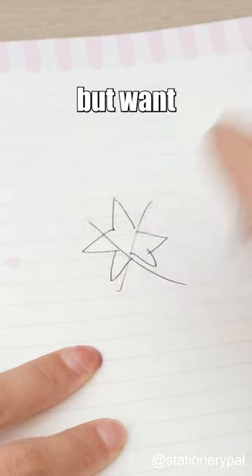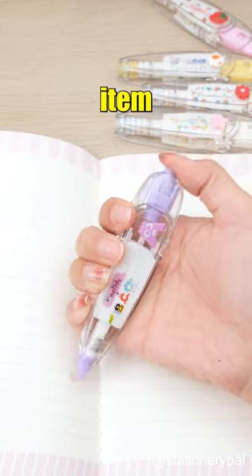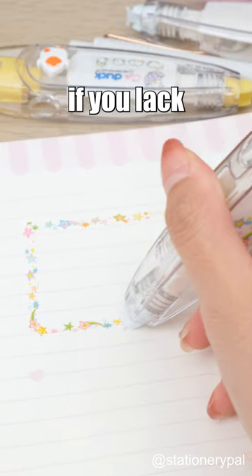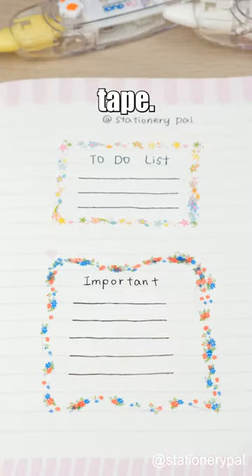For those who aren't good at drawing but want to create attractive designs, these decorative tapes are a must-have item. With its wide range of patterns and themes, you can make your notes more engaging and highlight key points. Even if you lack artistic skills, you can still produce beautiful bullet journal pages using this tape.